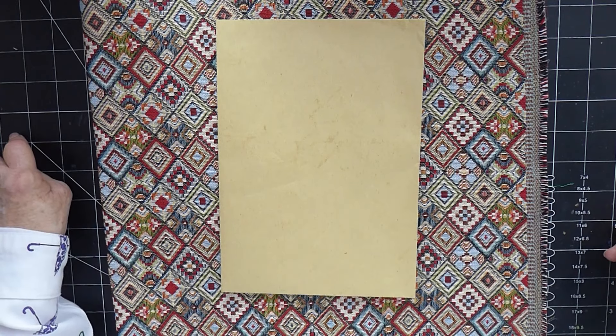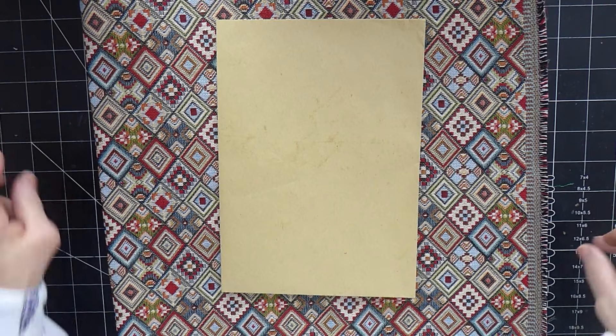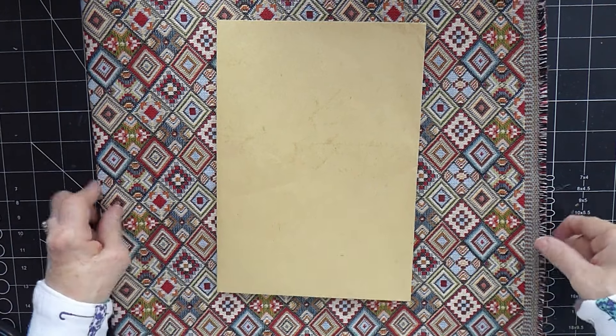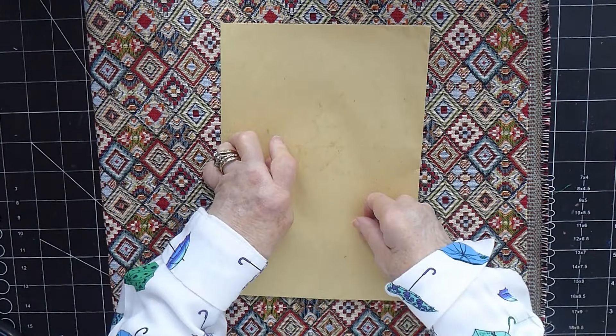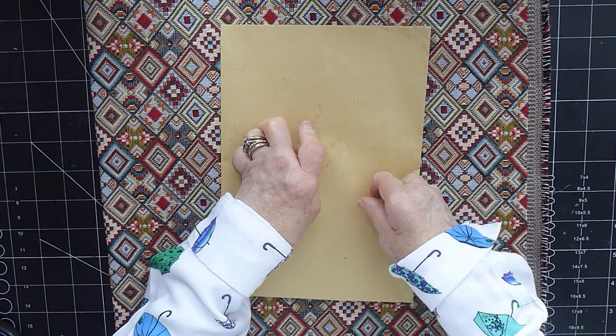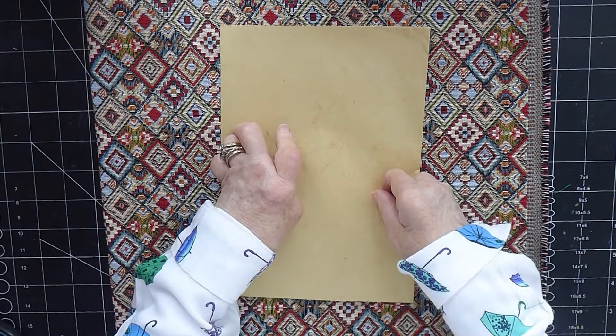Hi there, it's Karen here. Welcome back and today it's my Rock and Journal Monday — I think that's what I'm going to call it from now on. I've decided that we're going to be working on at least making a start on the cover and perhaps finishing bits of the signature before sewing it in. Whether I'll get to sewing it in on camera I'm not sure, but I'd like to get this cover done so we can start putting it together and see how it looks.